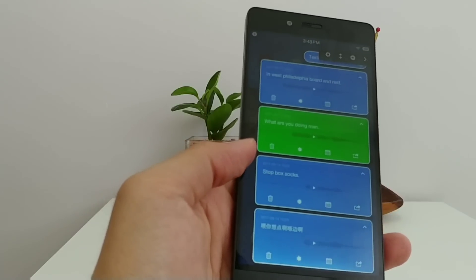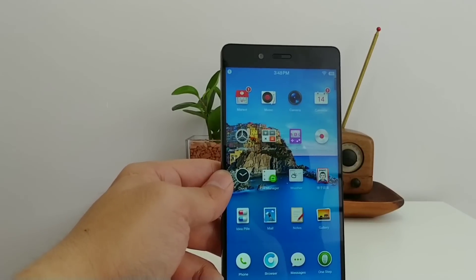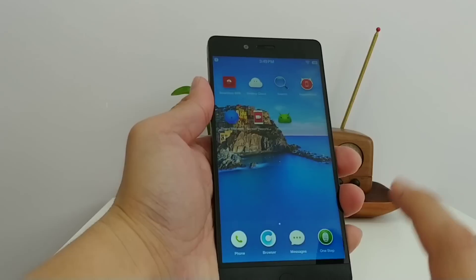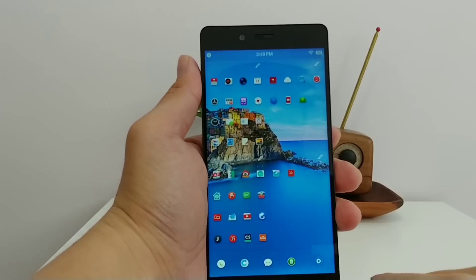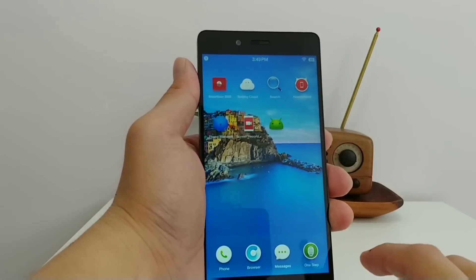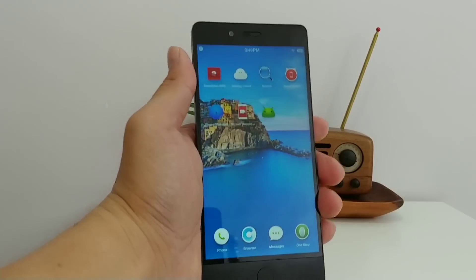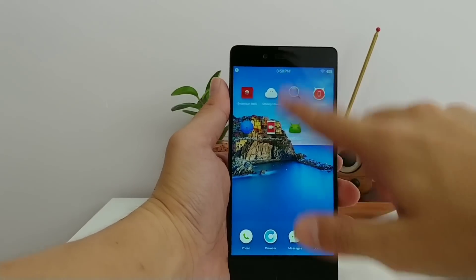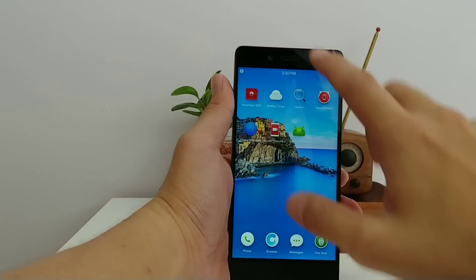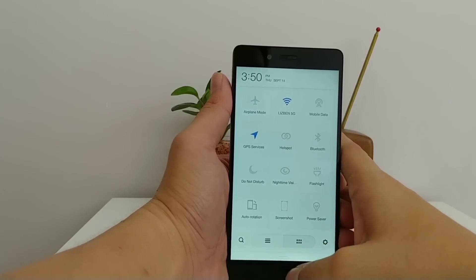There's no app tray, so all apps go on the home screen. If you want to see everything at once, swipe on the dock and you can see all apps — tap to open or jump to a specific page. The notification tray has two planes: swipe down for notifications, then swipe right for shortcuts like rotate, screenshot, and flashlight. You can also search within the phone and access the dial pad.